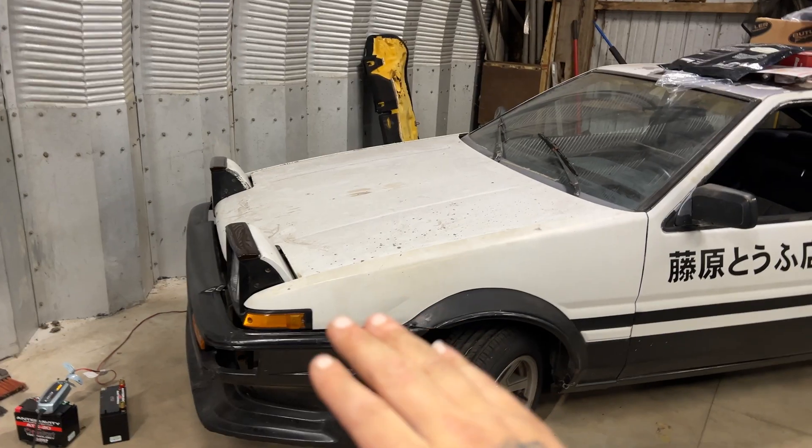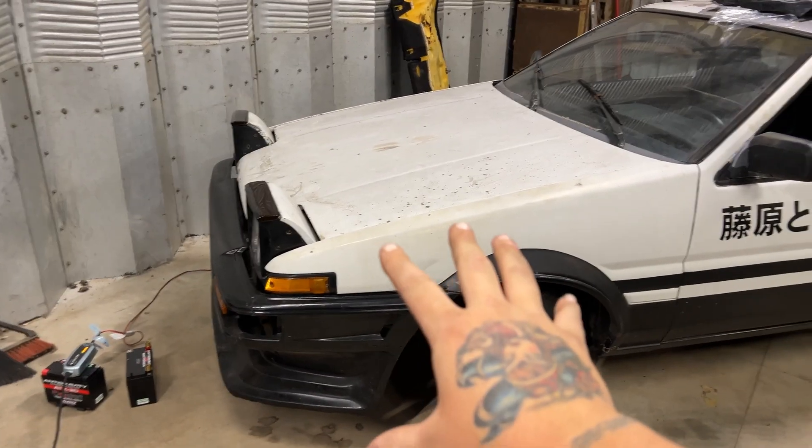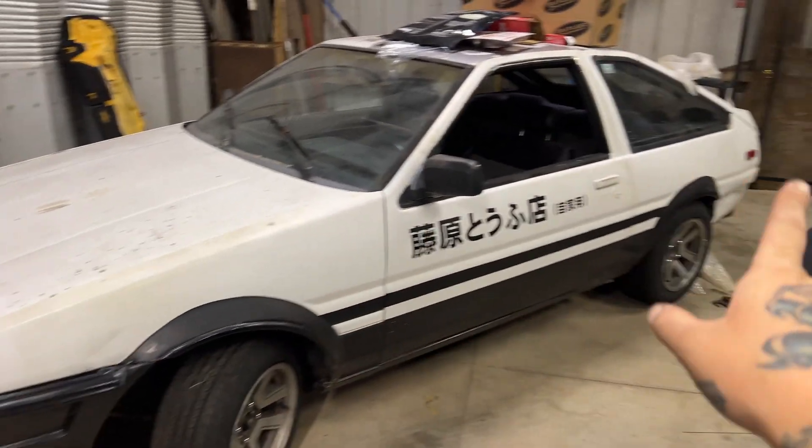Let's get into the business. So those of you who don't know, I have a Haltech Elite 2500 running the engine and a Haltech PD16 PDM running the chassis.